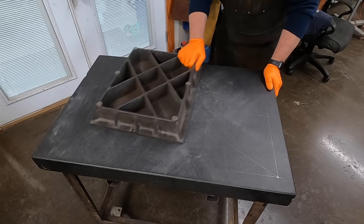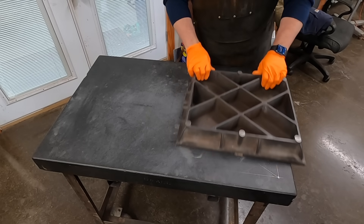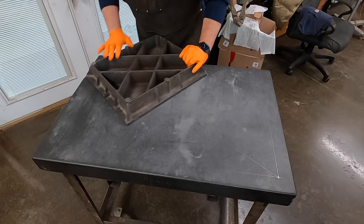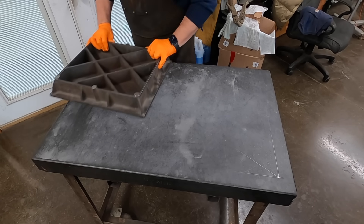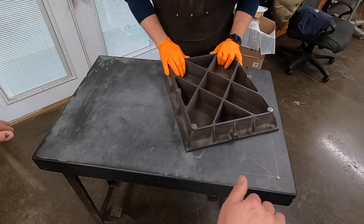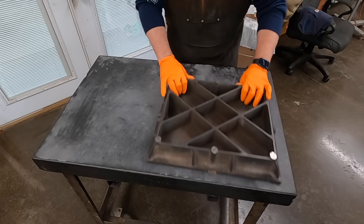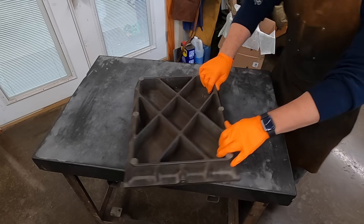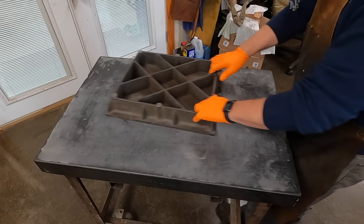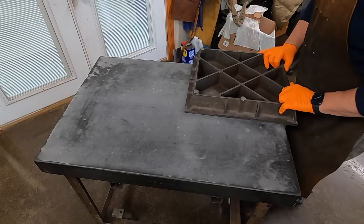We're going to have to block this thing up because it's rolling around. This stand is exactly how it came minus the mods that I've done, and I've just never had a reason to fix it. But we're going to modify this stand later so that I can actually screw some jacks down and get this thing solid wherever it sits. We'll be doing a lot of stopping and starting, so we'll get it fixed up.